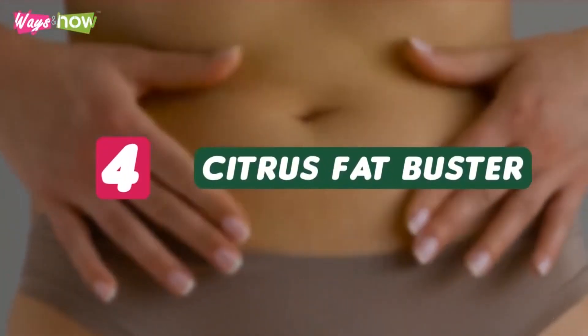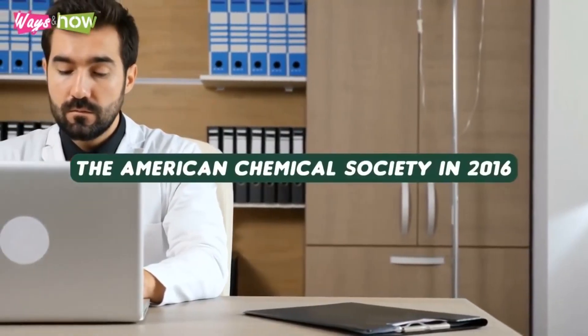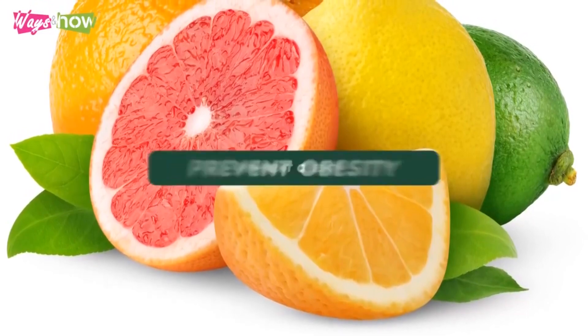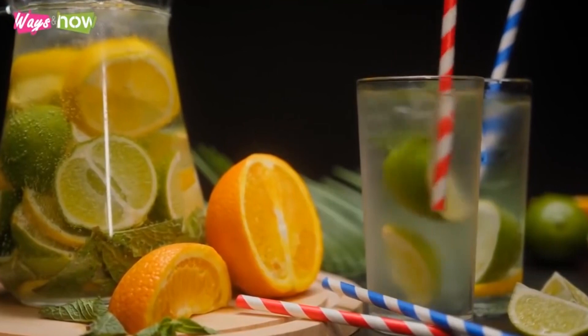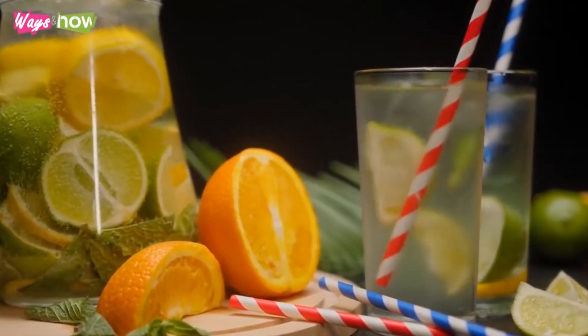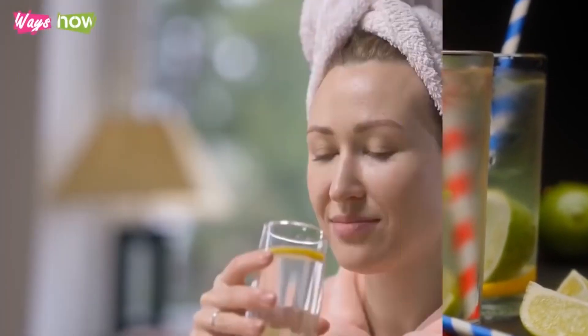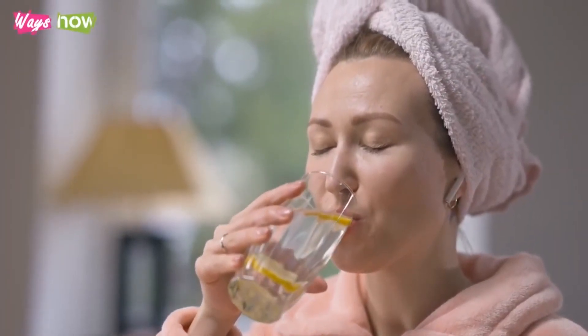Number 4: Citrus Fat Buster. In a study published by the American Chemical Society in 2016, researchers found that citrus fruits help prevent obesity. Apart from reducing fat accumulation, these fruits contain antioxidants that help repair the body from everyday stresses. If you want to use citrus fruits to accelerate fat burning, here's a recipe you should try.